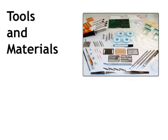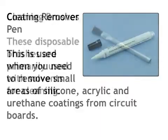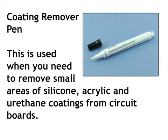To complete this procedure, you will need the following tools and materials. Cleaning brushes — these disposable brushes are primarily used with solvents for cleaning. Coating remover pen — this is used when you need to remove small areas of silicone, acrylic, and urethane coatings from circuit boards.